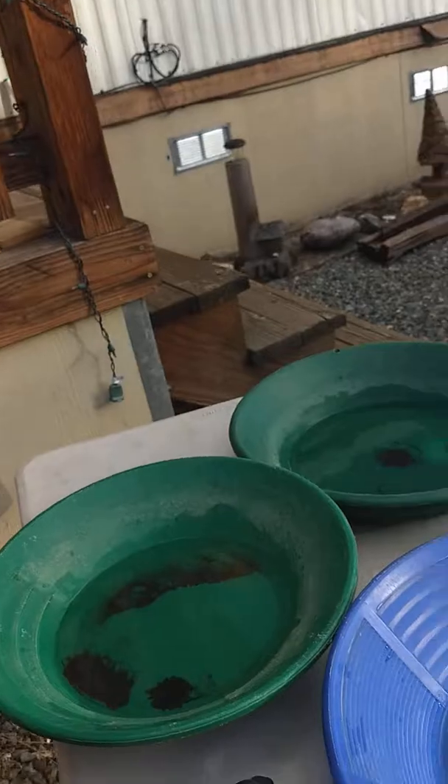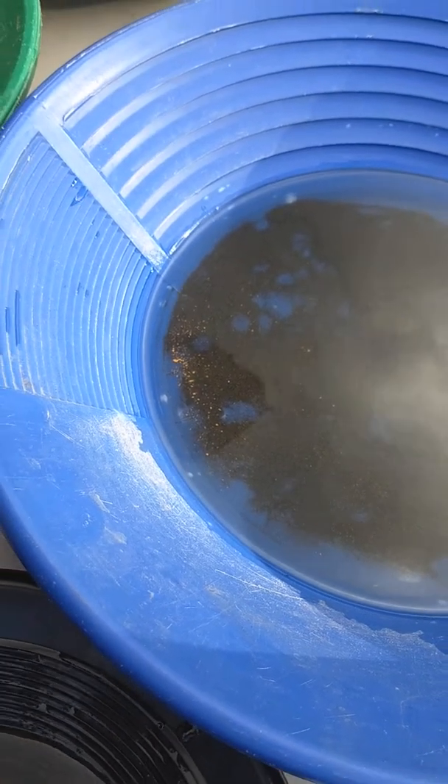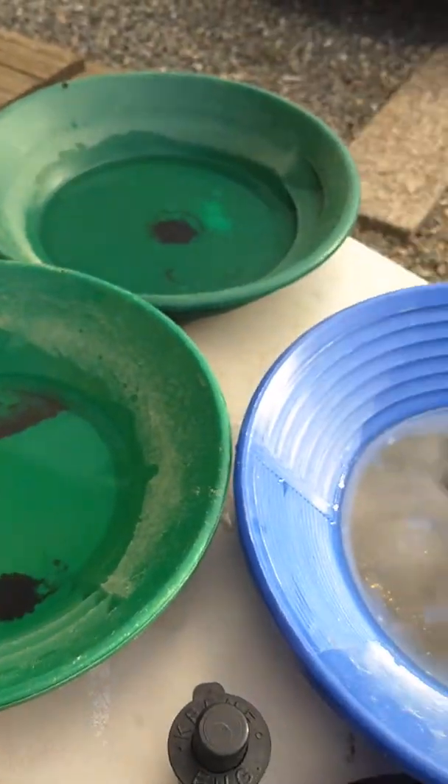There's that nice little sliver right there. All right, guys.